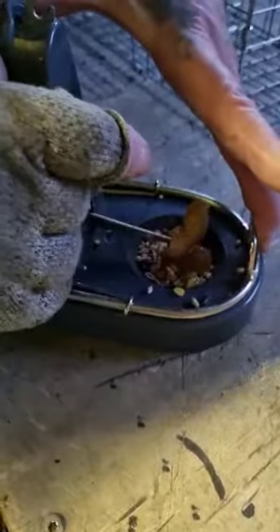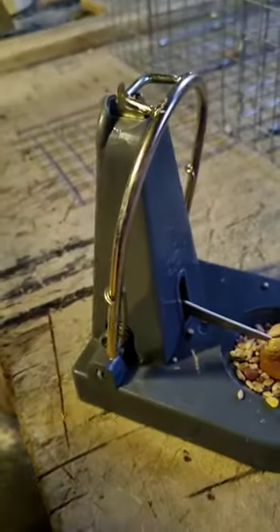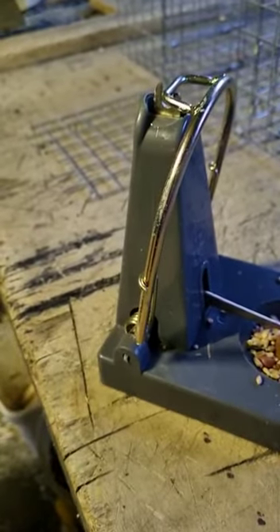Now arming these traps — keep your fingers out the way. The way I arm mine is like that. Bring your fingers right back and snap it in. That is now set.